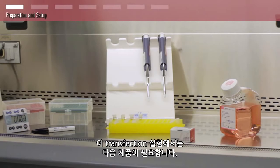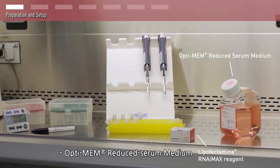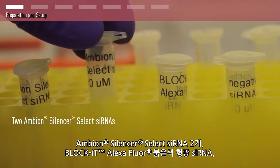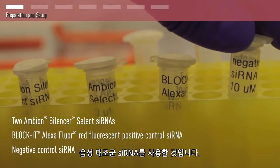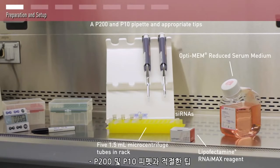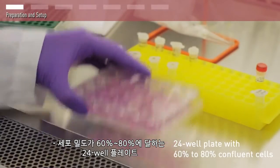For this transfection experiment, you will need Lipofectamine RNA IMAX reagent, Optimem reduced serum medium, and siRNAs diluted to a working concentration of 10 micromolar. We will be using two Ambion Silencer Select siRNAs: a Block-iT Alexa Fluor red fluorescent siRNA and a negative control siRNA, five 1.5 milliliter microcentrifuge tubes in a rack, a p200 and p10 pipette and appropriate tips, a marker and a timer, and a 24 well plate with 60% to 80% confluent cells.